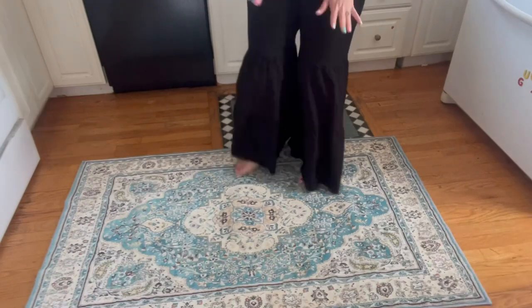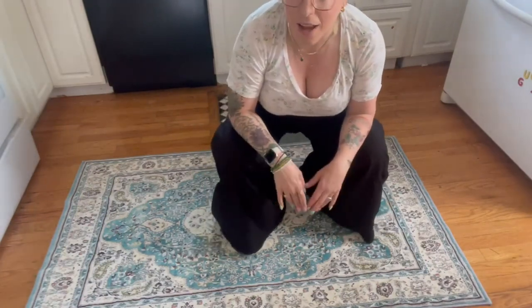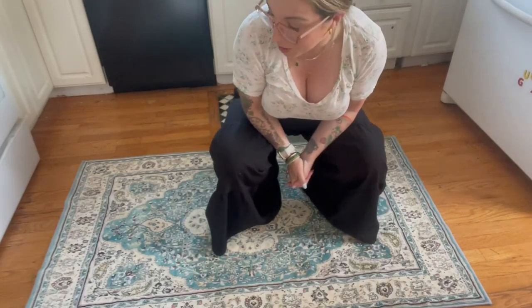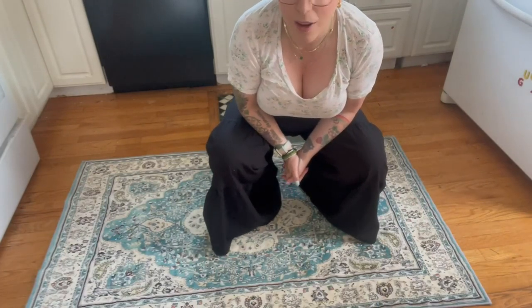It feels so great under your feet. So if you're in your kitchen cooking, it's going to feel amazing. It's gorgeous and I love it. It's affordable and I'm so excited to have it in my kitchen.